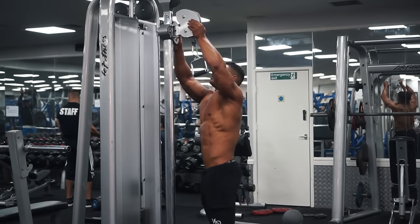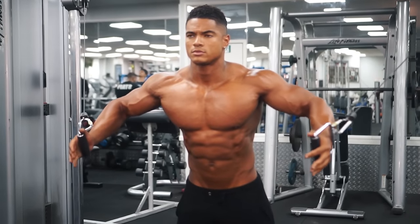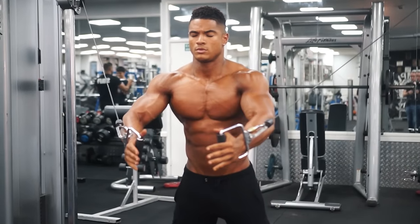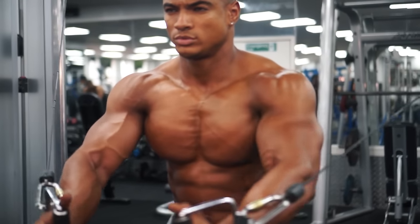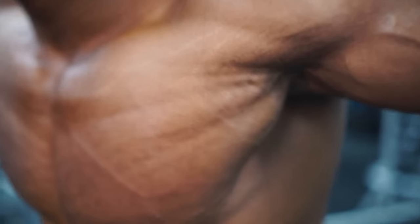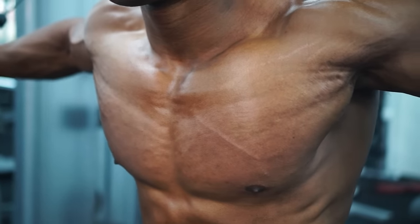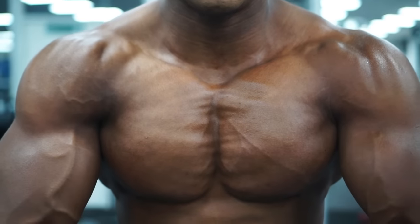Many trainers also turn to cables on chest day — not only because they give steady, constant resistance across the whole movement, but also because of the way they work with the chest fibers, giving a full stretch at one end of the movement and a full contraction on the squeeze.